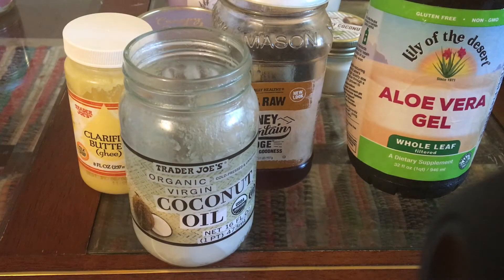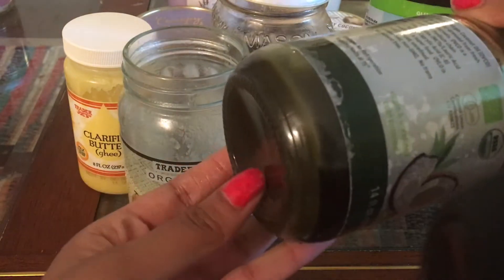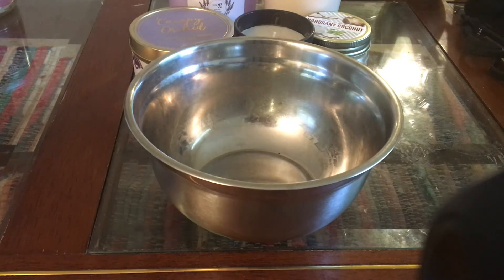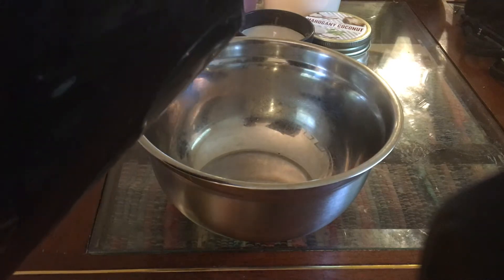I'm also adding my DIY Ayurvedic oil, which is infused with neem, fenugreek, and brahmi. So first you're gonna start a hot water bath just so you can melt all of the ingredients together.